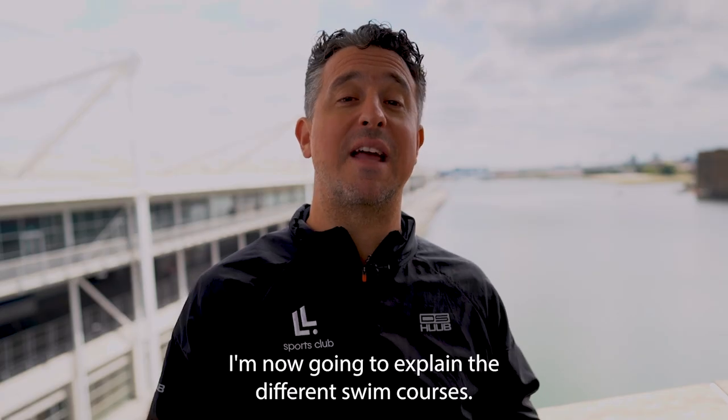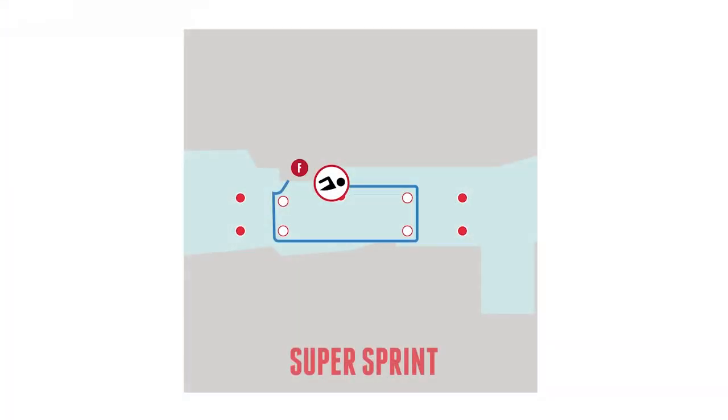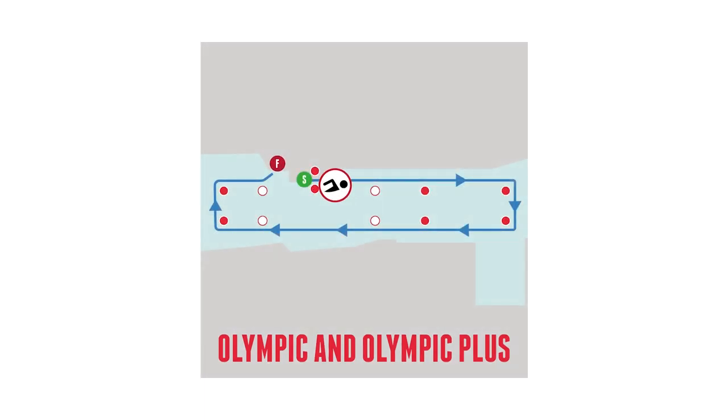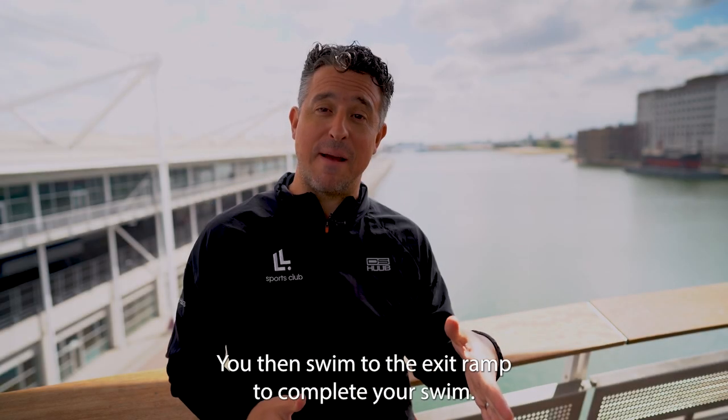For the super sprint distance, swim to the first white buoy, turn right and right again, then at the next white buoy turn right to exit via the swim ramp. For the sprint distance, swim to the first set of red buoys keeping them on your right-hand side, then back to the final set of two red buoys before exiting via the ramp. Olympic distance and Olympic Plus participants swim to the furthest set of red buoys keeping them on your right shoulder, turn and swim back to the red buoys close to the exit, then swim to the exit ramp to complete your swim.